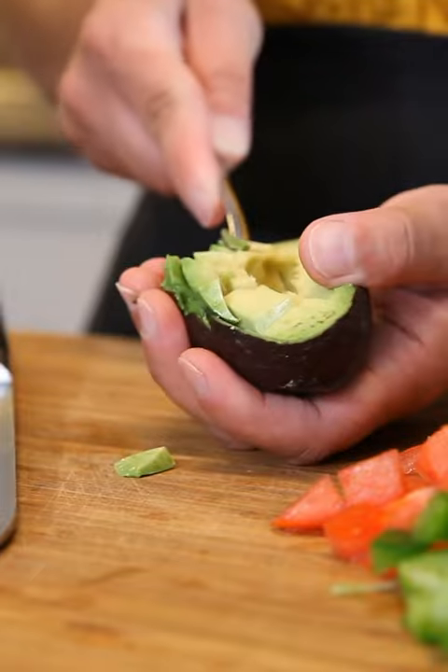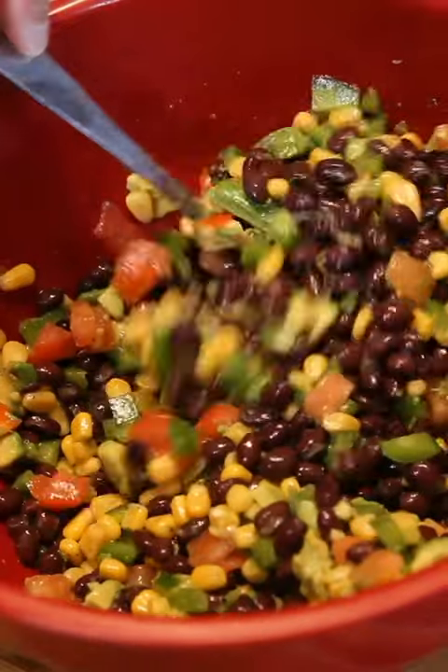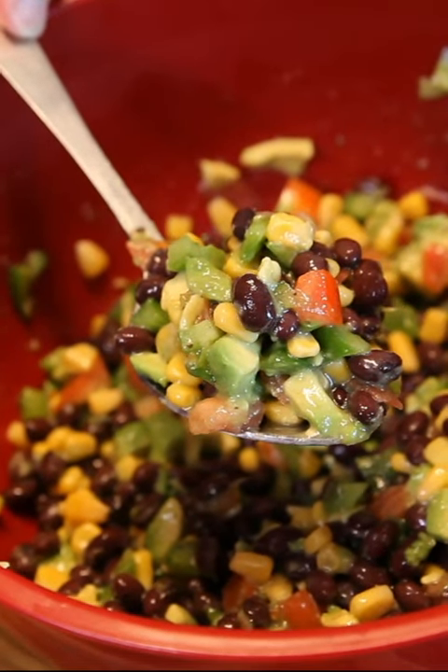All you do is dice it up into small little cubes. Mix it all together with the juice of one lime, some fresh parsley, olive oil, and salt and pepper.